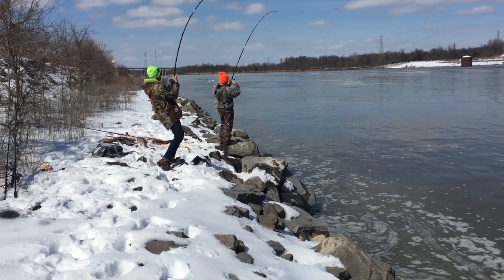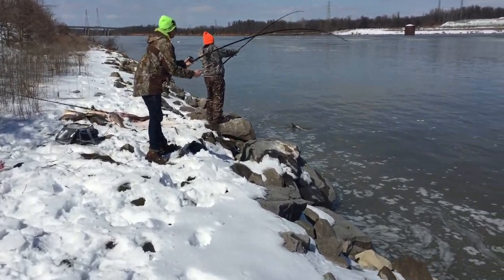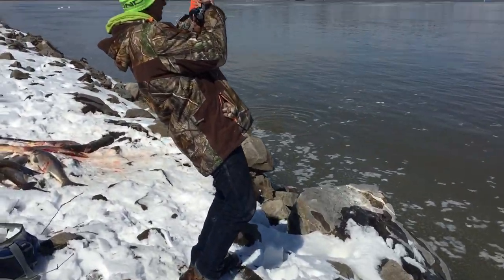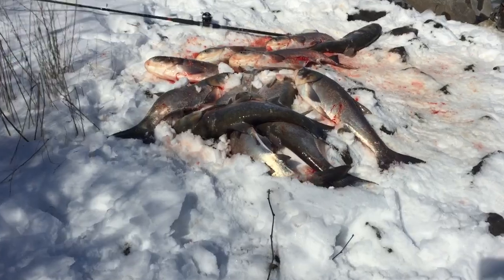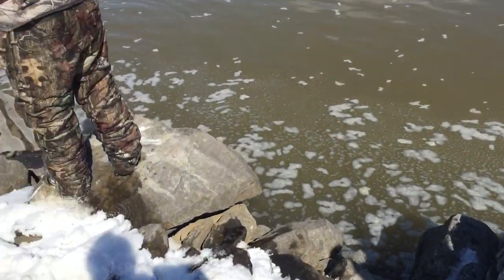I'm over here with the gaff, Josh. Show them what these fish look like. I'm just going to look at their fish. Here's our nice little pile. Running them. Grab that gaff — a half over here.